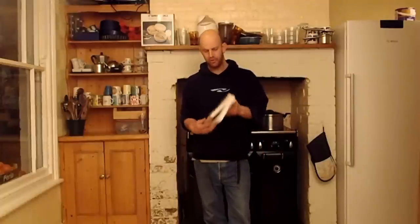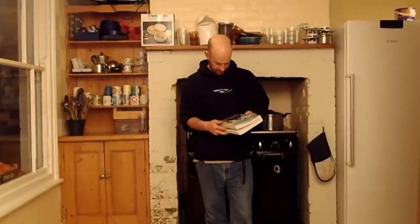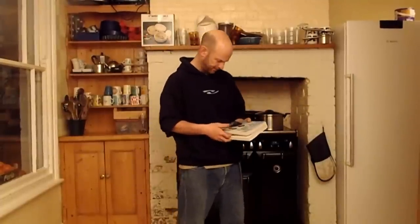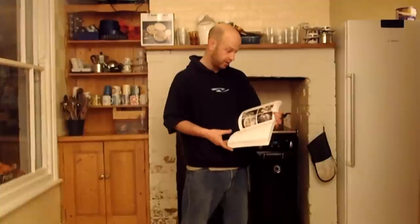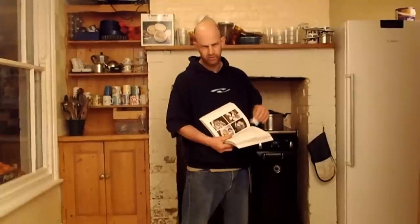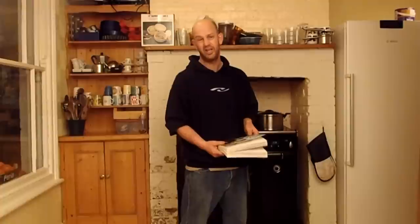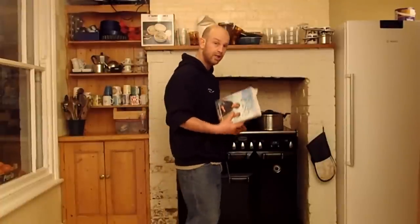I'm really happy today. River Cottage Fish Book by Hugh — what's his name — and Nick Fisher. What I'm going to do is page 289, Steam Braising with Thyme and Lemon, but I'm going to do it with Cod because I've got Cod. He doesn't mention Cod a lot because he's very political and Cod are endangered and all that. That's the one thing I don't like about this book — it's a fantastic read, but a bit too political for me. Anyway, let's crack on.